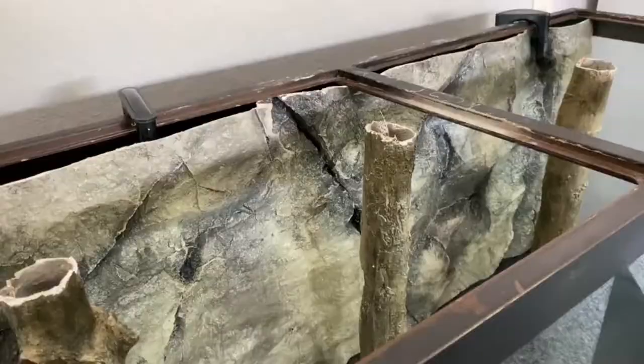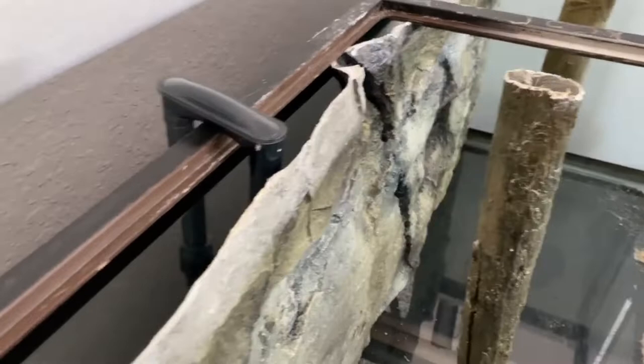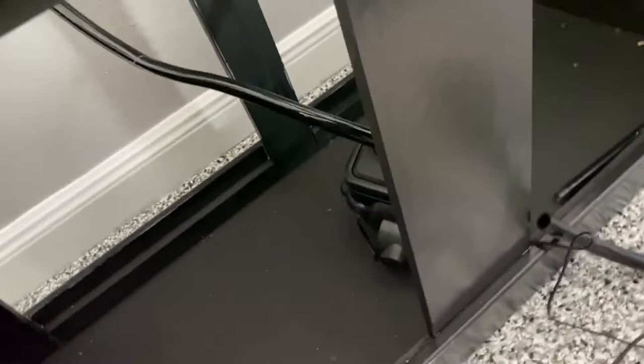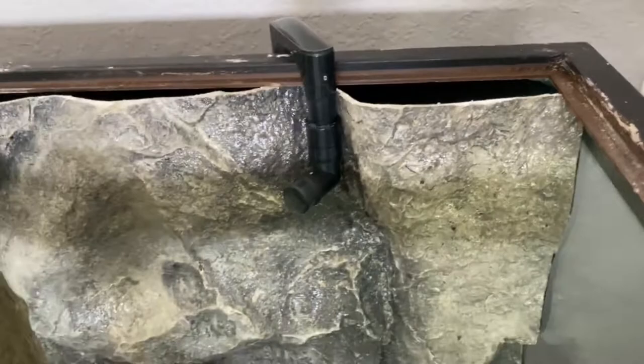I got my Fluval canister filter and my bags of sand. I ran my intake behind the background — just basically shoved it down there. There's the intake, just kind of resting behind there. I ran the tube down in the back of the stand and snipped it down to size. For the outtake, rather than using the spray bar, I'm just going to leave this little piece right here and let the outtake shoot water out right there.